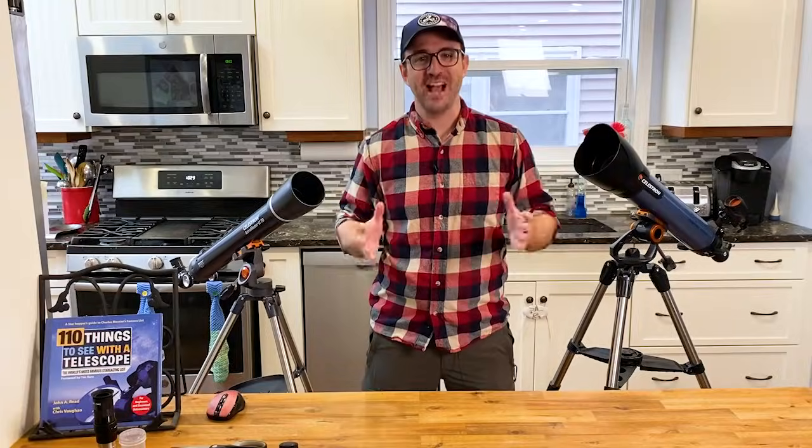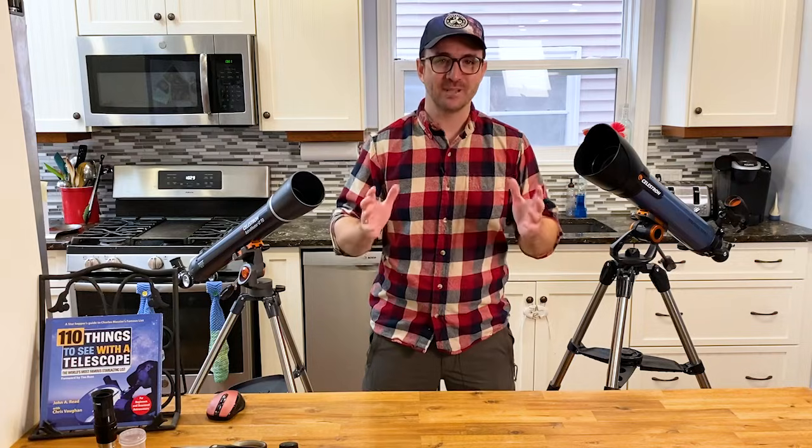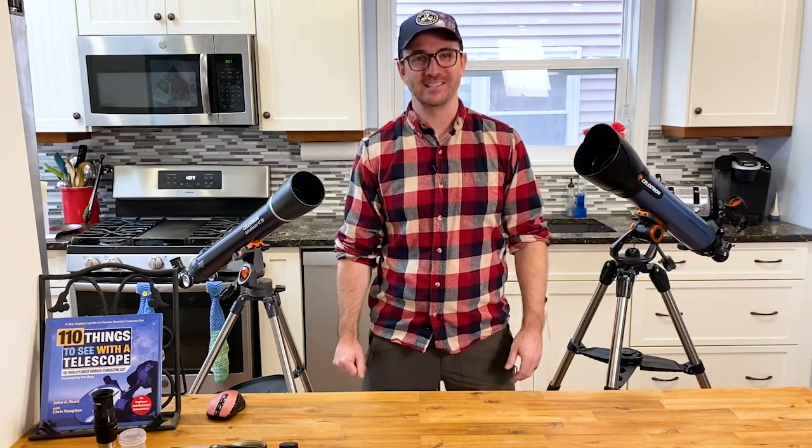I hope you enjoyed this video on the AstroMaster 70AZ telescope. If you've got one of my books, please leave a comment below — I absolutely love feedback from my readers. Please subscribe so you don't miss the next video, and remember, the future is looking up.